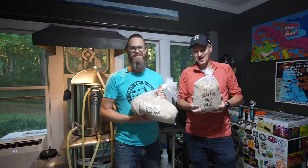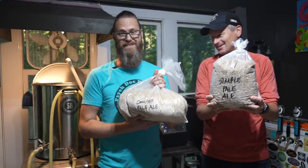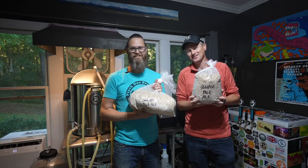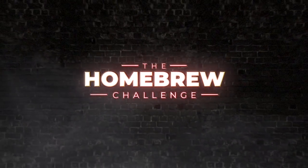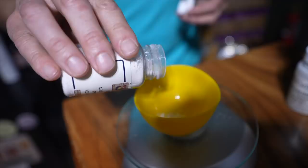We're going to brew a pale ale. I've got the simple recipe and this is the complex recipe. It's the same beer but completely different ingredients. Let's see the difference. I'm Caleb Whitenack and I have Psych Doc Brewery. I'm a psychiatrist and I've been brewing for about 13 years.